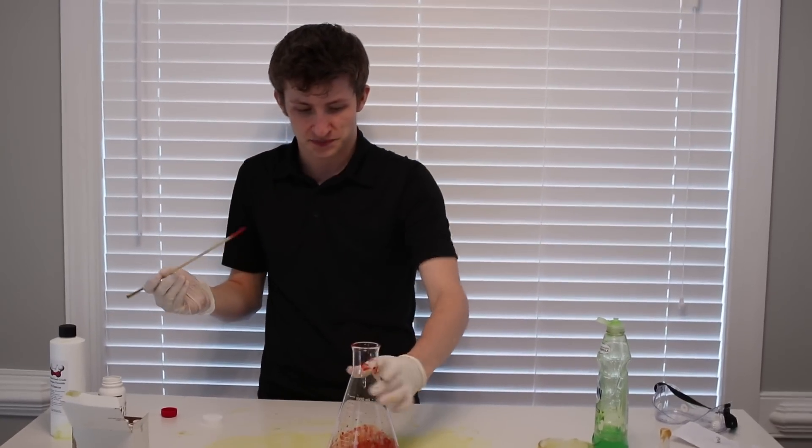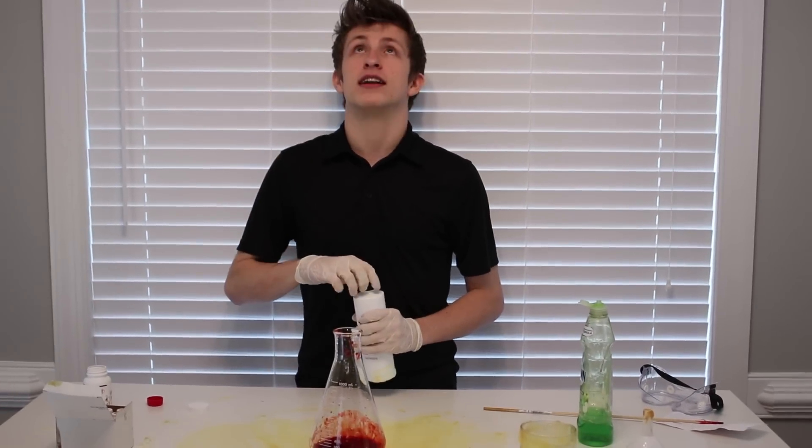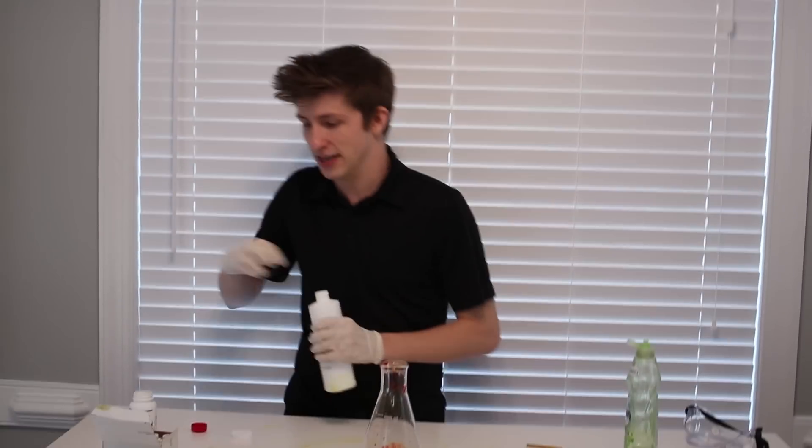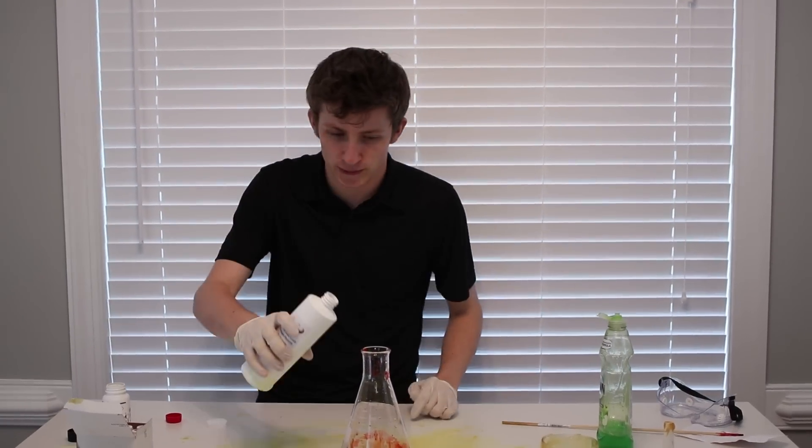Okay, guys. I'm honestly terrified. I have no idea what's going to happen. I'm kind of terrified. What if it hits the ceiling, Sam? There's no way it's going to hit the ceiling. Banana Guns, great channel, check it out. Share it with your friends. Let's do this.